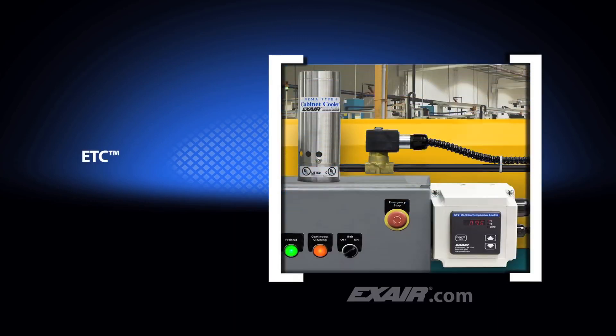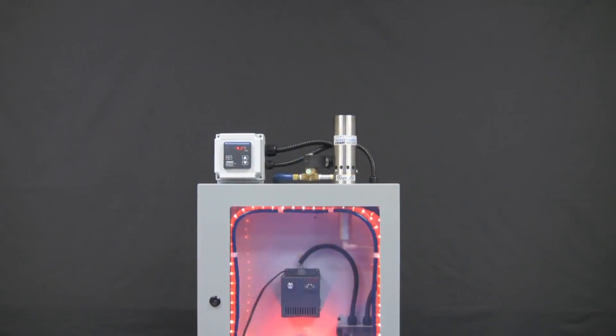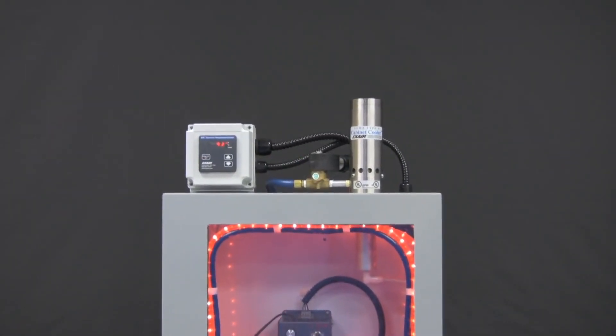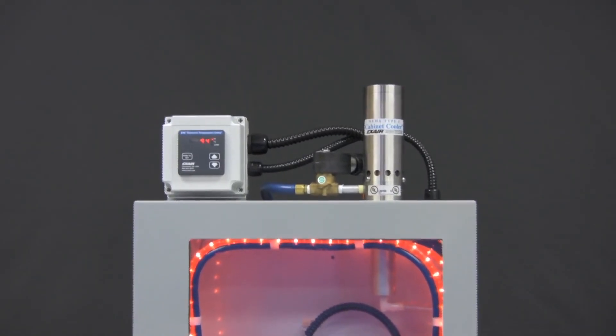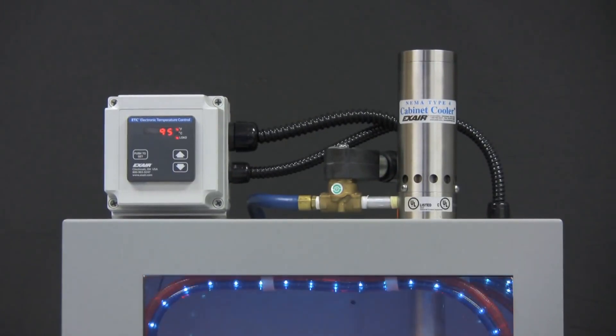If you prefer digital temperature control, X-Air has the ETC, Electronic Temperature Control. This controller can accurately maintain a constant temperature slightly under the maximum rating of the electronics, permitting just enough cooling without wasting compressed air. The temperature inside the enclosure is constantly monitored by a quick response thermocouple, with an LED display on the ETC showing either degrees Fahrenheit or degrees C. The control activates the included solenoid valve when the temperature setting has been exceeded. The ETC is also CE compliant to assure safe operation.